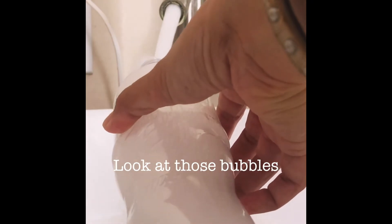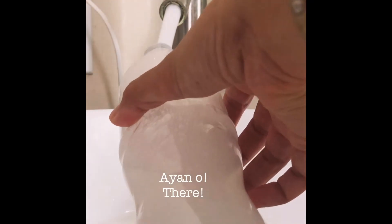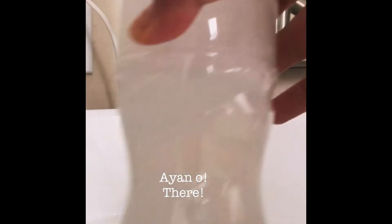Look at the bubbles — lots of bubbles! Fill it up to the top. And then you shake it up like this — shake, shake, shake. And then you finish your business, open the cap, and squirt.